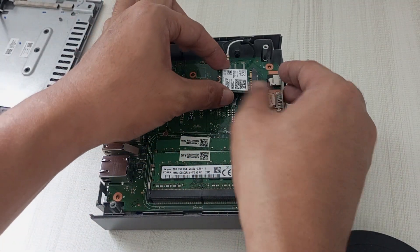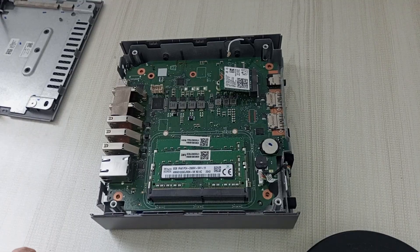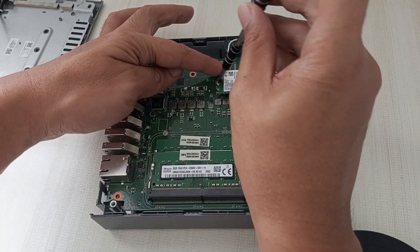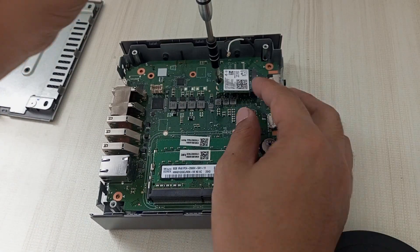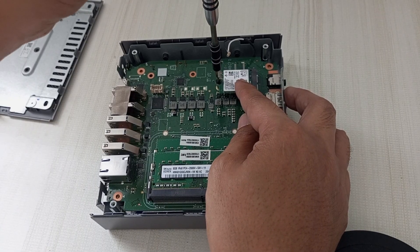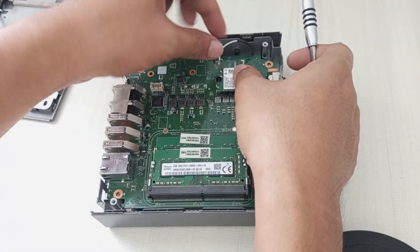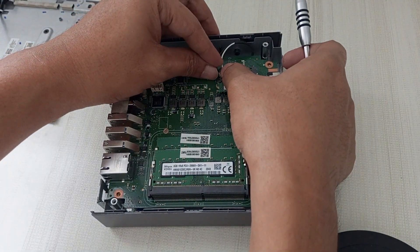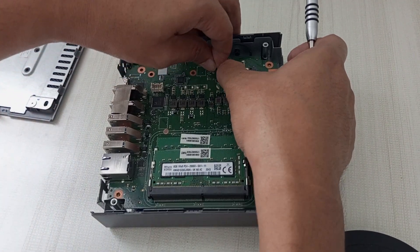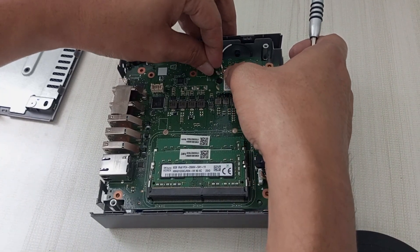Let's reinstall the Wi-Fi card and its antenna. Carefully angle the Wi-Fi card at about 45 degrees and gently slide it into its designated slot on the motherboard, ensuring the notch aligns with the slot's key. Locate the single Phillips screw you removed earlier and use your screwdriver to fasten the Wi-Fi card to the motherboard, being careful not to over-tighten. Now let's reconnect the Wi-Fi antenna cables — the gray and black cables we detached earlier. Identify their respective slots on the Wi-Fi card, usually labeled as Main and AUX. Gently press each cable's metal connector straight down onto its corresponding slot until you hear or feel a slight click, ensuring a firm connection.